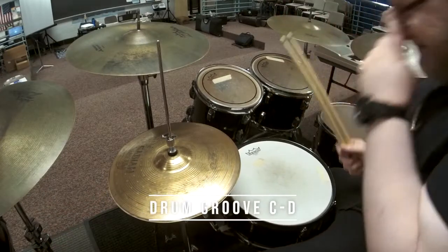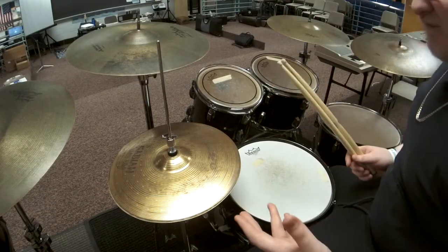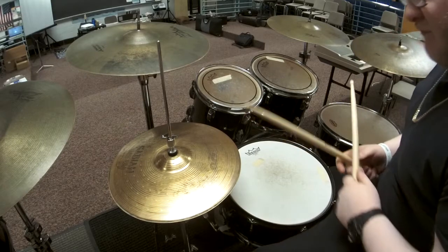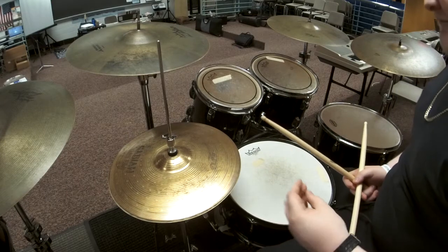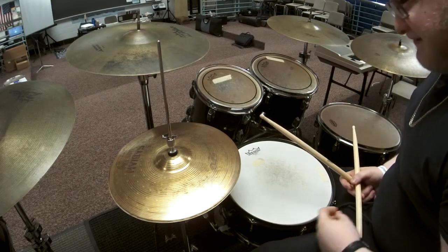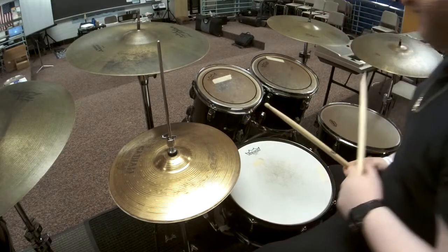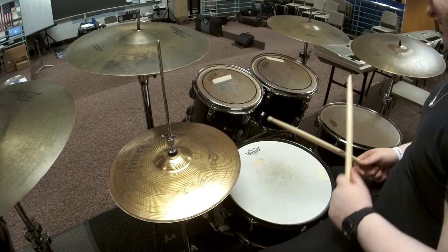For this section, you can do two options. One, you can start with quarter note clicks. Or if you want something a little more advanced, you can add the little groove we have. Let's play it — one, two, three, four.